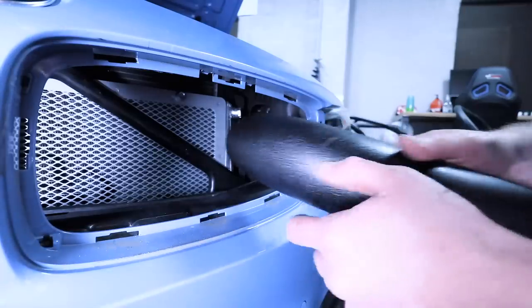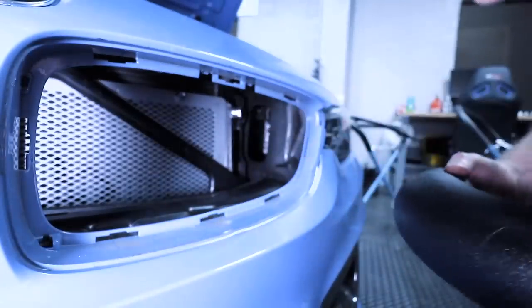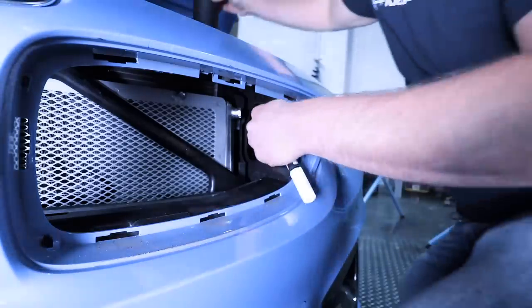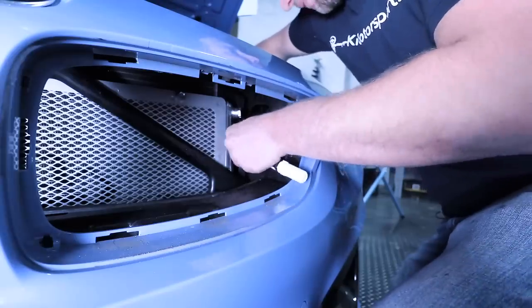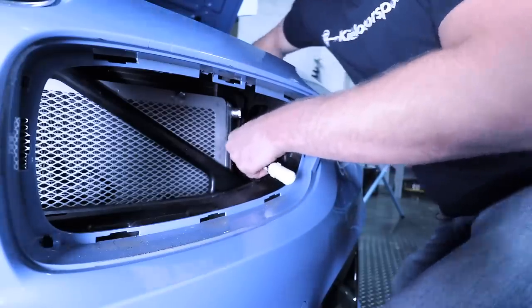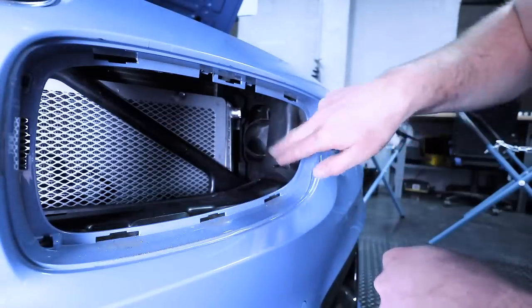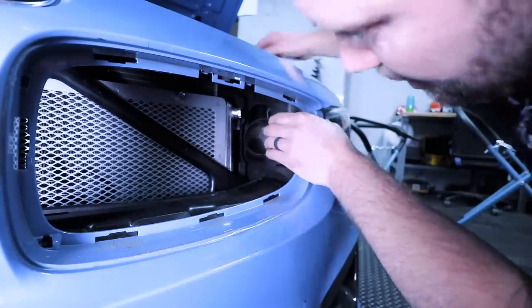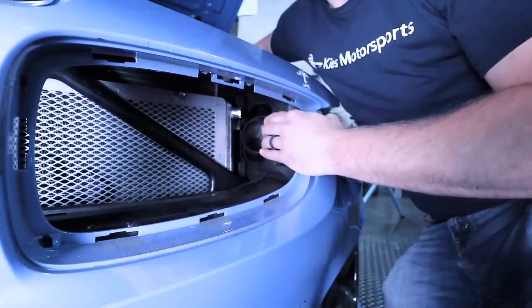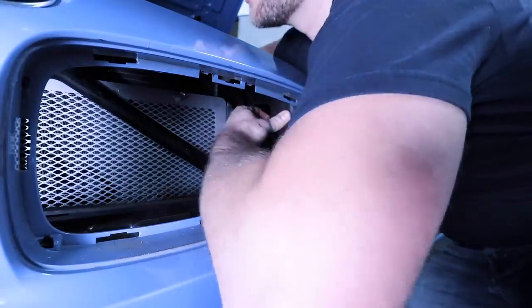With all of that out of the way, we're going to need to get this tube through this piece of plastic. If you do a test fit, you'll notice that this opening is a little bit too small. You might think you could just bend it, but the problem is it's not rubber — it's plastic. It doesn't bend enough to where you could actually get it through without damaging the pipe.